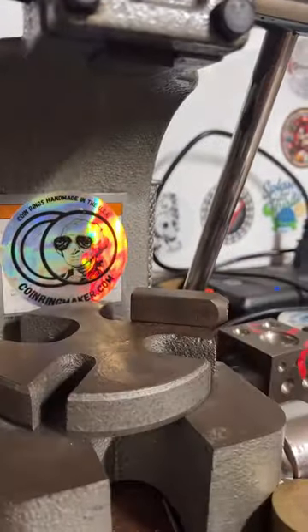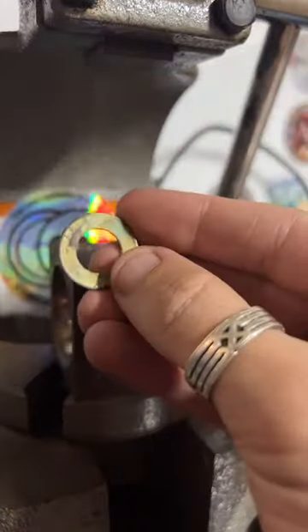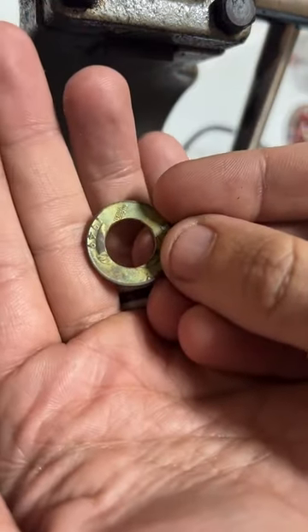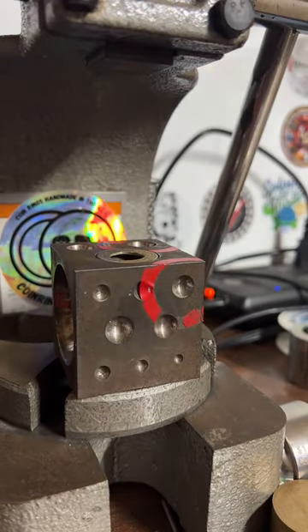I'm just going to grab our handy doming block. We want to put the side of the coin we want facing out on the ring face down, just like that.